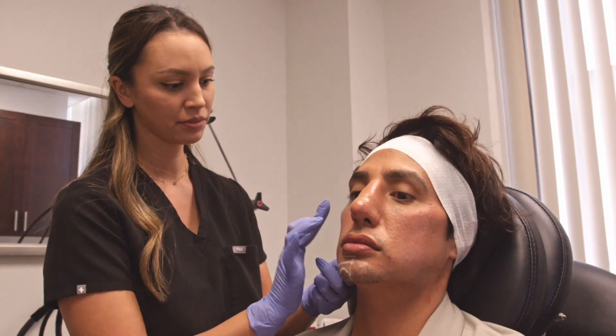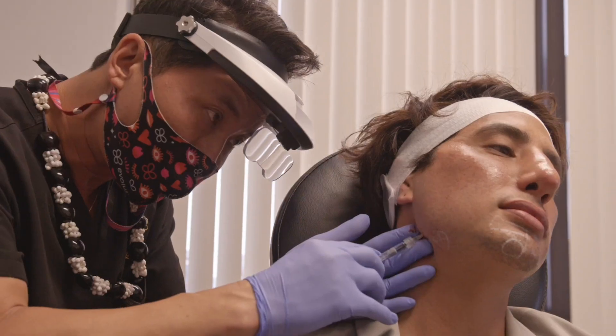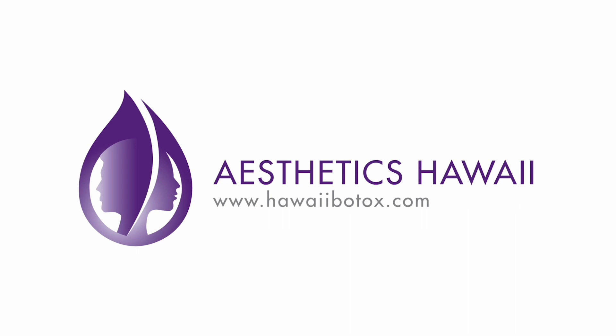Aloha, we are Aesthetics Hawaii — voted number one best aesthetic spa in Hawaii. We are a one-stop shop to meet all your needs. We want to invite you to our Ohana for a free consultation. We look forward to meeting you. Aloha.